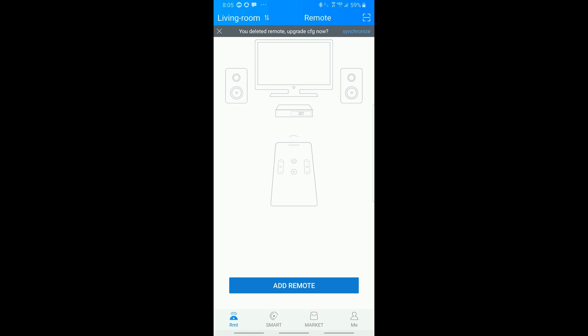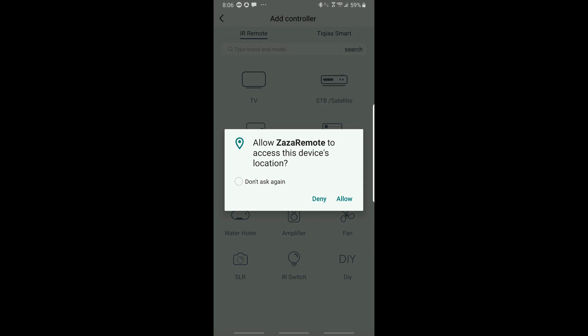The heart of Zaza Remote is the remote itself. From this screen we can add a new remote — simply click Add Remote. They ask for permission to track your location so that they can bring up the correct remote for where you are, so for example when you're home it'll bring up that remote, but when you're at work it'll bring up that remote.